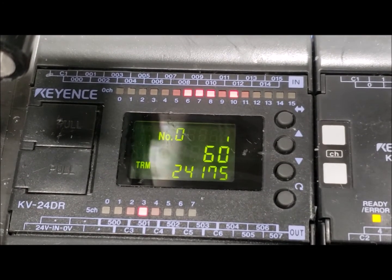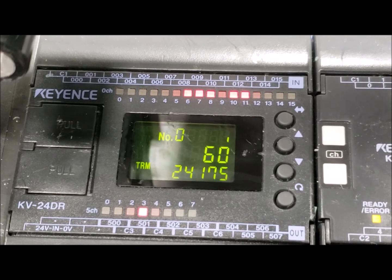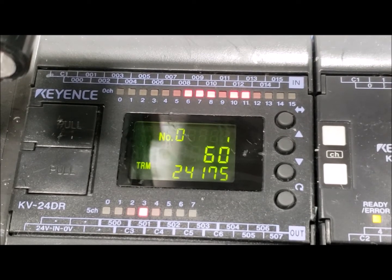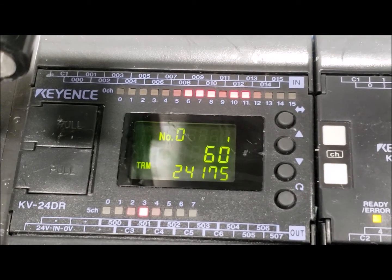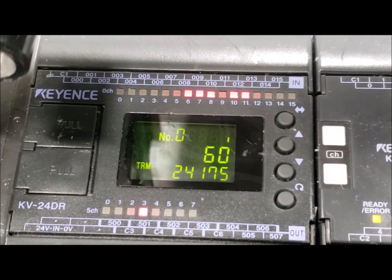What we're going to do now is shut the door again. Right here, this combination of lights lets the machine know that it is ready to start a process. We'll press the start switch. Notice that zero turned on and off — that means the start signal has been activated and it will start going through its process.